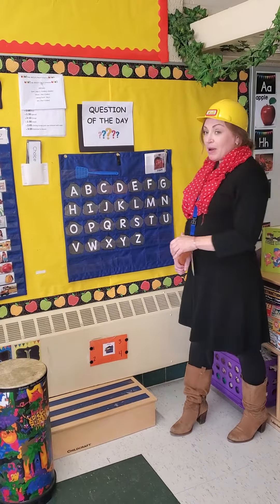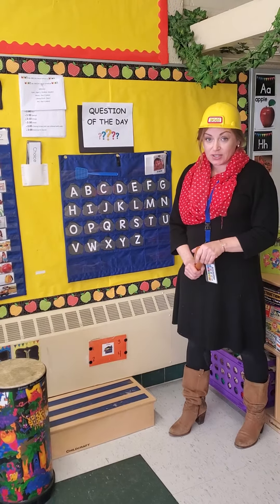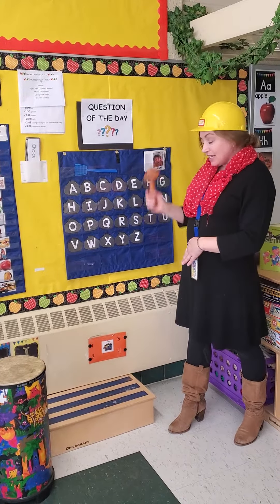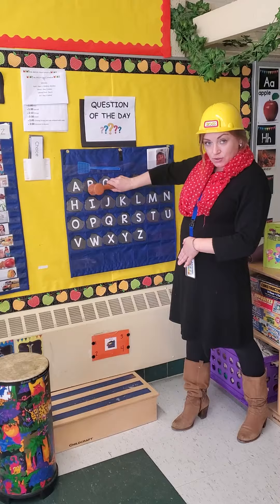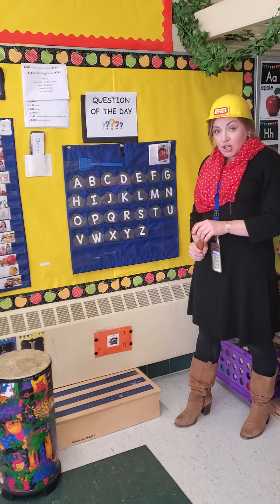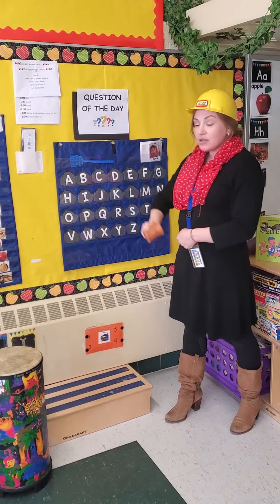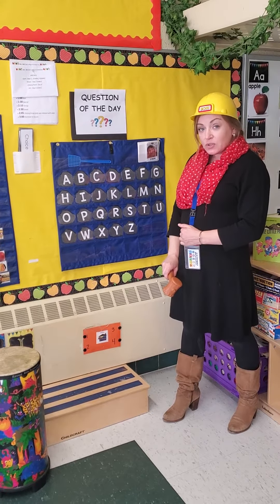Now we're learning about construction workers this week, and I have my construction worker hat on to keep me safe while I pound these rocks. Now let's start by doing the alphabet together. I'm going to pound every letter of the alphabet and you can sing along with me.